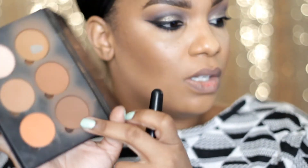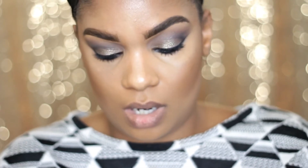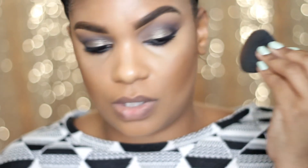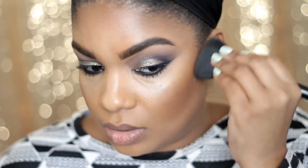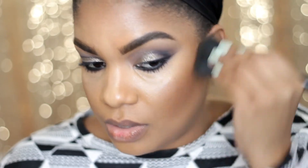The last color is pretty dark, so I like to just concentrate that color right here to deepen my contour a little bit more. I don't bring it all the way down. I'm just going to press and squeeze the brush a little because it's a pretty big fluffy brush and I don't want to get this darker color all over — so I concentrate it just right here.